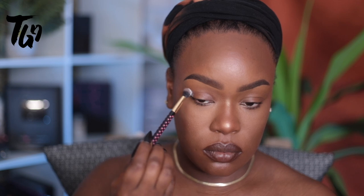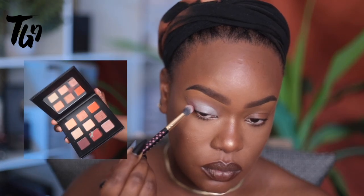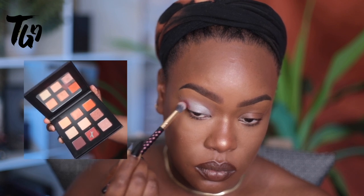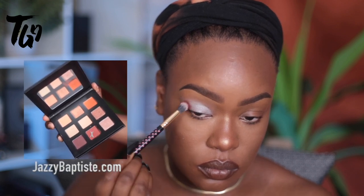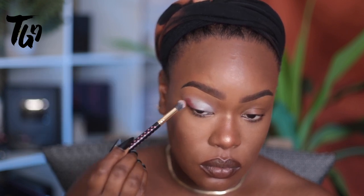We're starting out with white as always and we're going to go in with that very first kind of peachy color. It's kind of like a terracotta color and we're going to use that as the transition color. We're going to really make sure to stamp that into the base before we do any blending whatsoever.